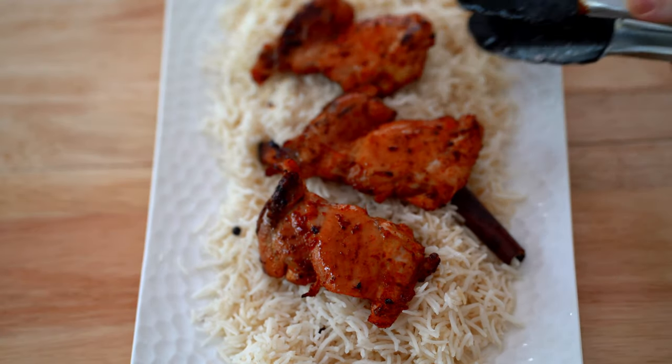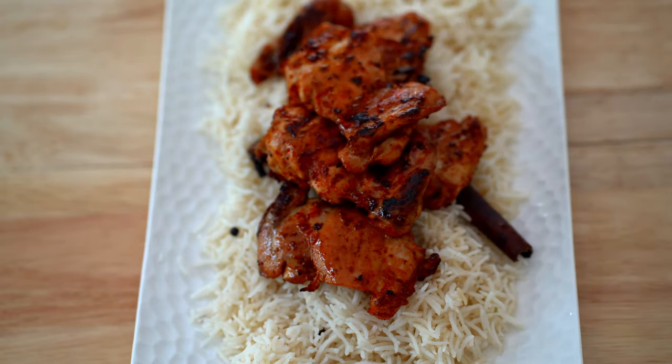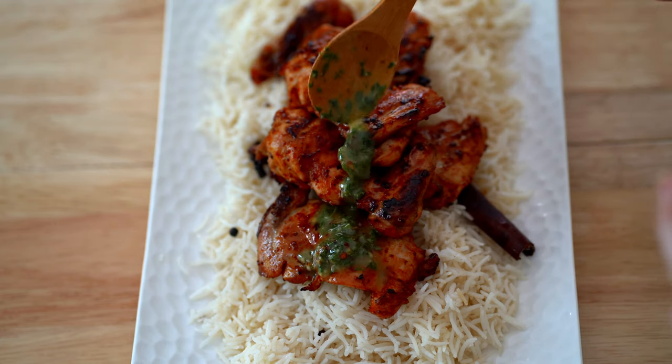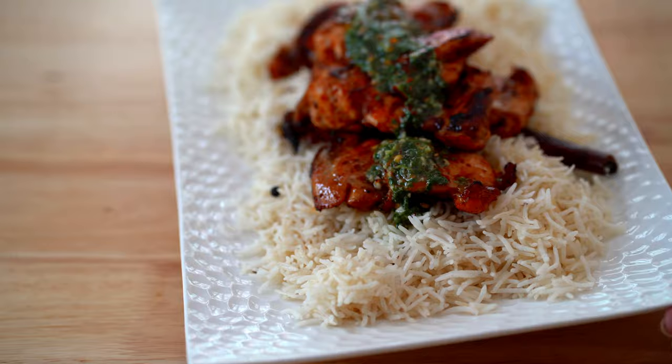Look at that — topped with that beautiful, luscious sauce. 'Nameza mate' — that means I'm salivating! This meal was so tasty. Give it a try. If you left me alone with that whole plate, I would have finished everything.